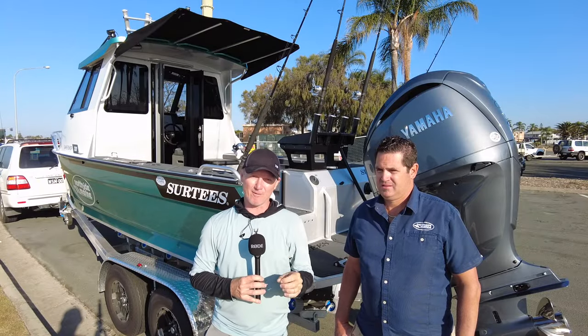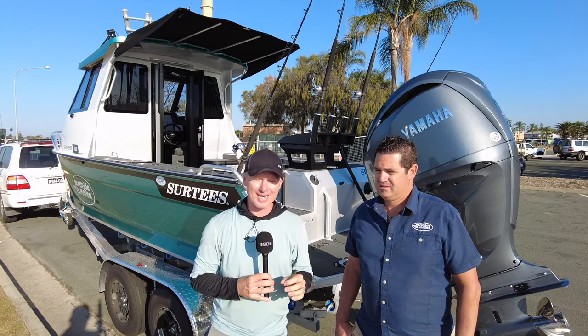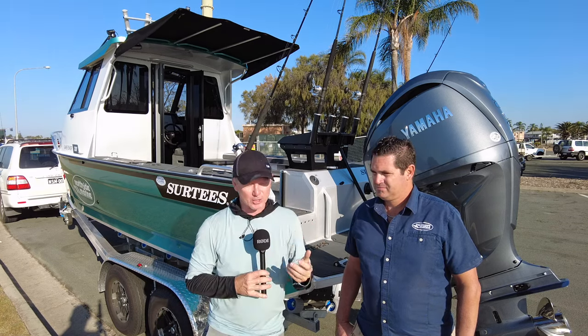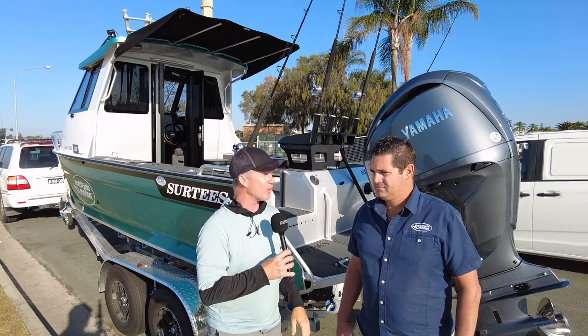G'day, Steve Morgan here. Fishing Monthly Magazine's cracking morning off Redcliffe in South East Queensland. Got Jason Comino with me from Northside Marine — they are the local Surtees dealer. Jason, tell us a little bit about Surtees Boats. They're a great looking New Zealand-built alloy boat, but that's about all I know about them.